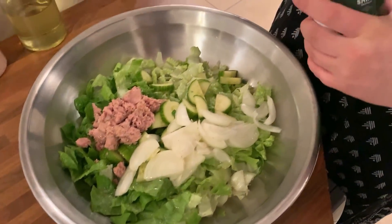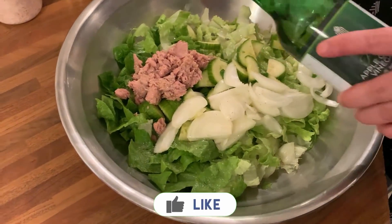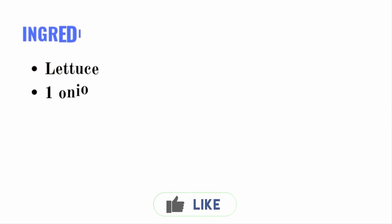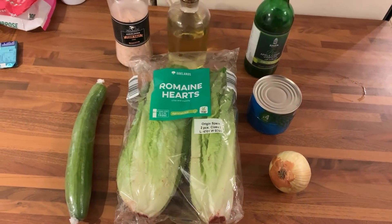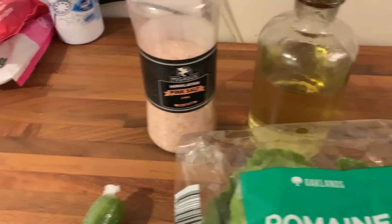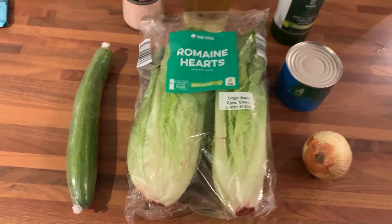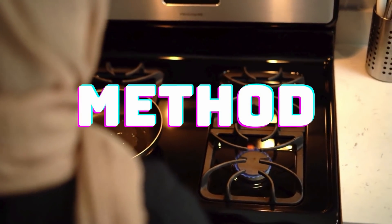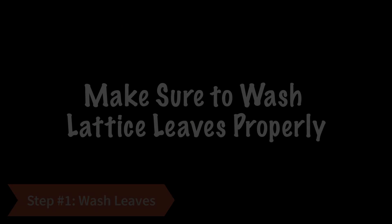Ingredients: lettuce, 1 onion, 1 cucumber, 1 can of tuna fish, oil, vinegar, salt, and black pepper. Method: first we wash the lettuce leaves with water. Make sure that the leaves are properly washed.